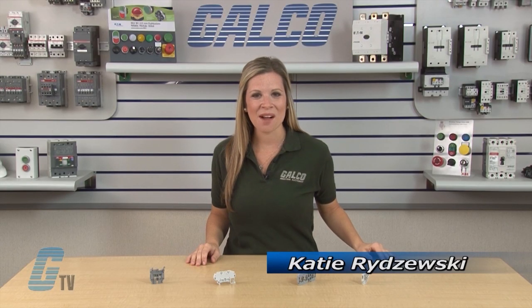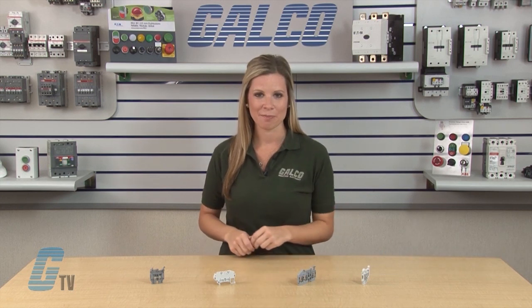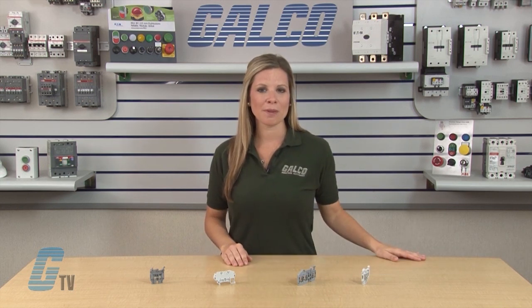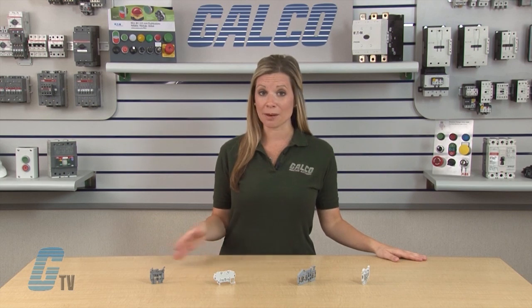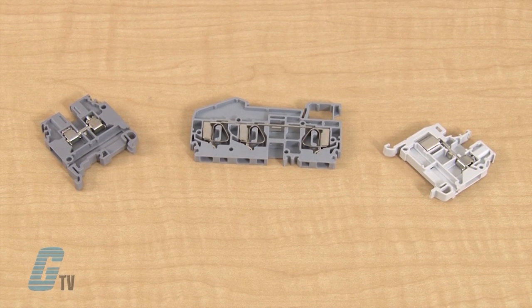Welcome to G-TV! Today I will be showing you the different types of connections on terminal blocks. The connections on a terminal block are on the top and bottom of the device and can be screw clamps, spring clamps, or IDC.